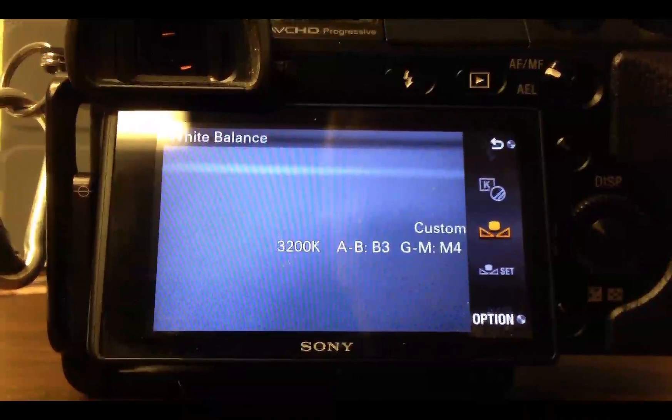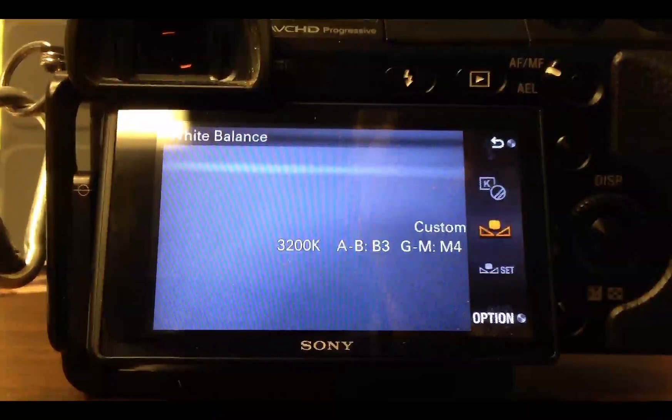This is especially nice if you're shooting JPEGs. You can always change the white balance in RAW, but it's nice if you can just get it close and use the files as they come out of the camera.